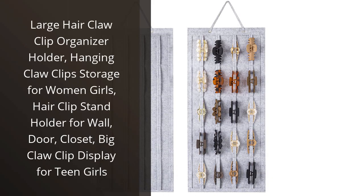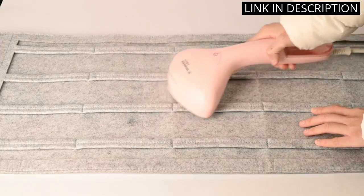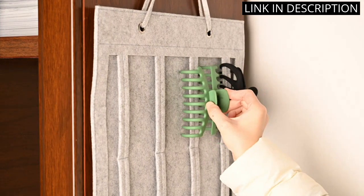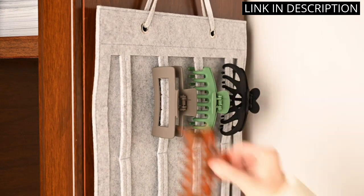I absolutely love this large hair claw clip organizer holder. As someone who has a lot of hair accessories, it's always a struggle to keep them organized. But with this holder, I can easily store all of my claw clips and keep them within reach. It's really convenient to hang on the wall or closet door, and it's very stylish too. The clips are easily accessible and don't get tangled or lost.